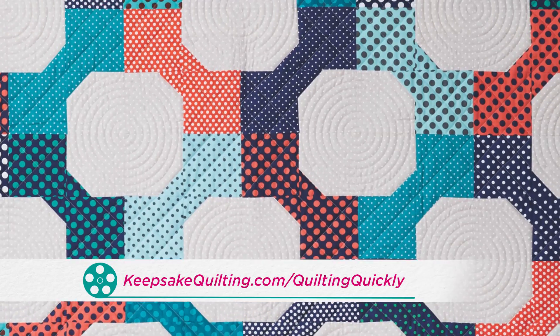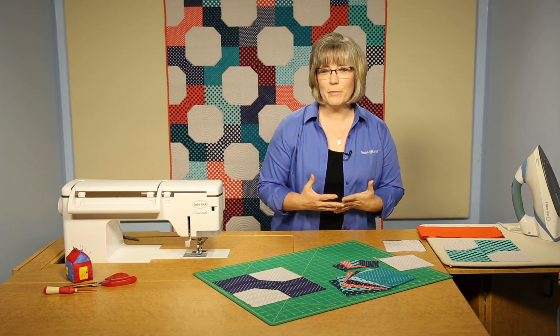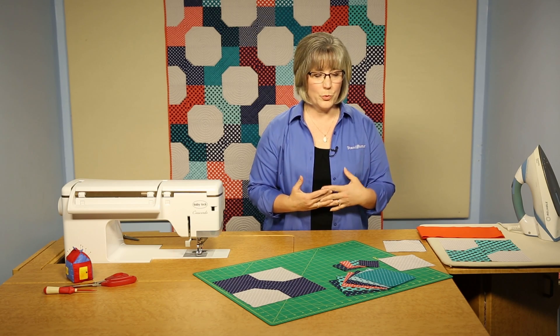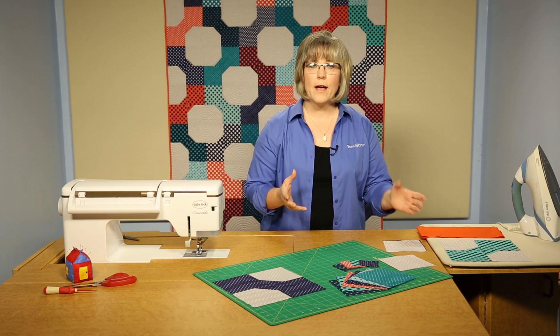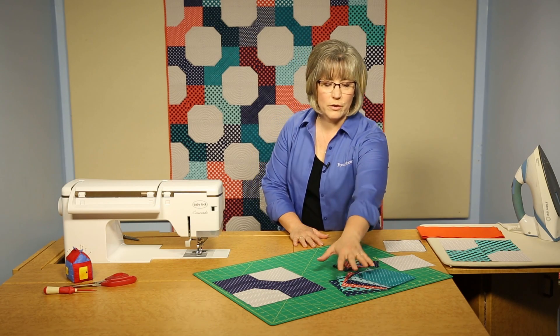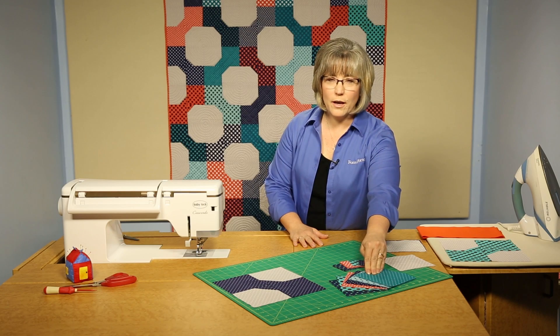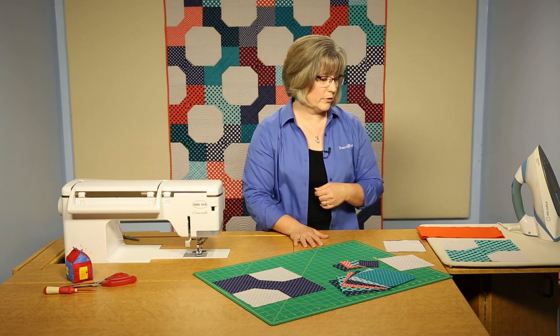As you can see, someone loves dots — lots and lots of dots. All the fabrics in here are a dot pattern. The prints vary in dot size, and they're in blues, turquoises, and a really fun coral peach color.